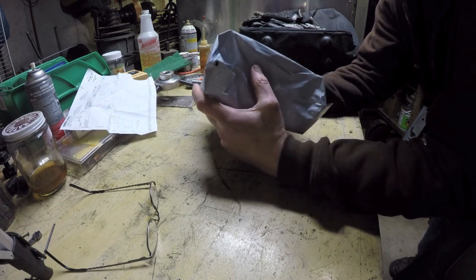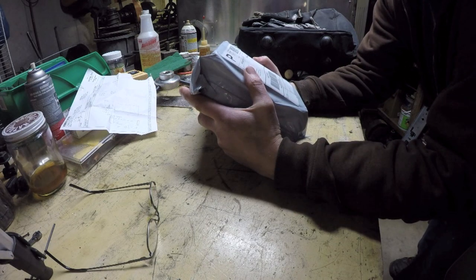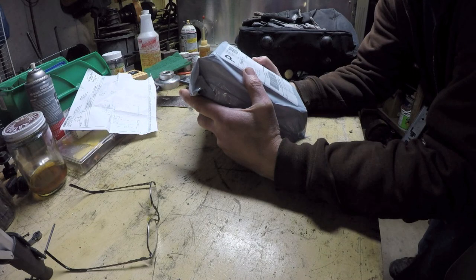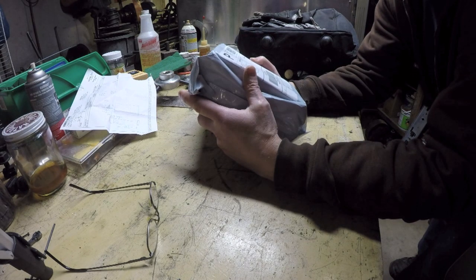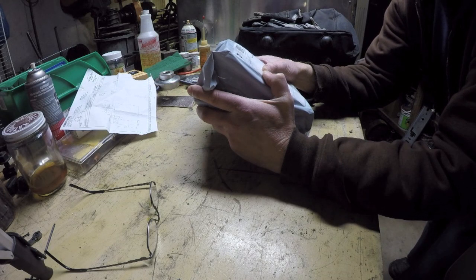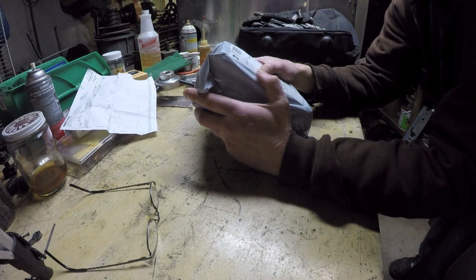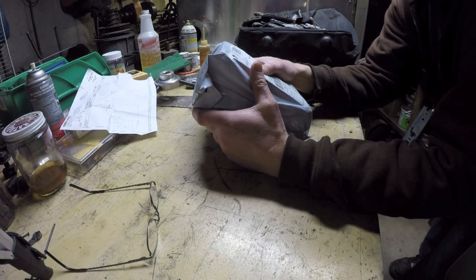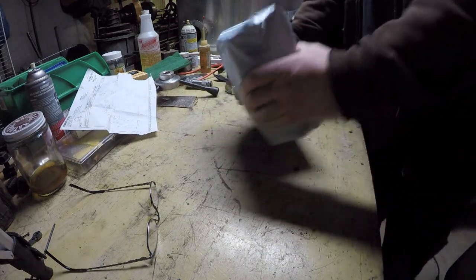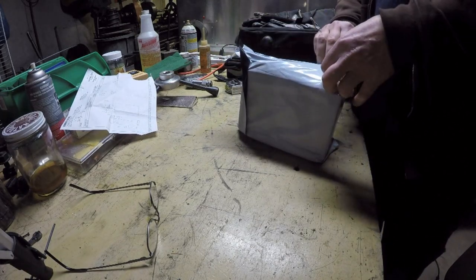It is April 20th and the rebuild kit for the Stihl chainsaw has arrived in a timely manner. It shipped April 17th out of Bizlink LLC on the Pasadena Freeway in Pasadena, Texas. I'm wondering if the VO Store I bought from on eBay is using this company as a logistics gateway here in the U.S., since VO Store is probably a Chinese supplier.